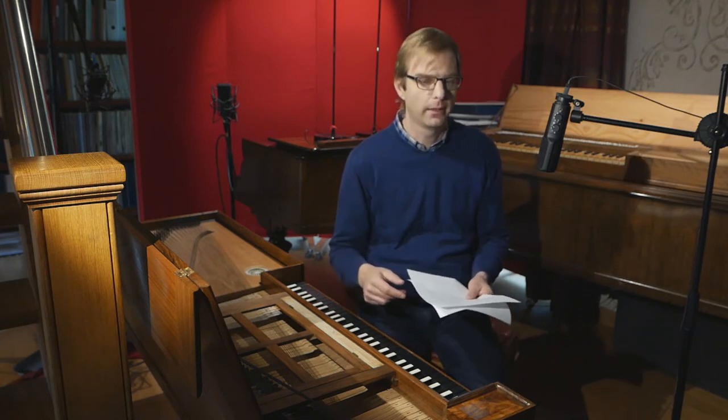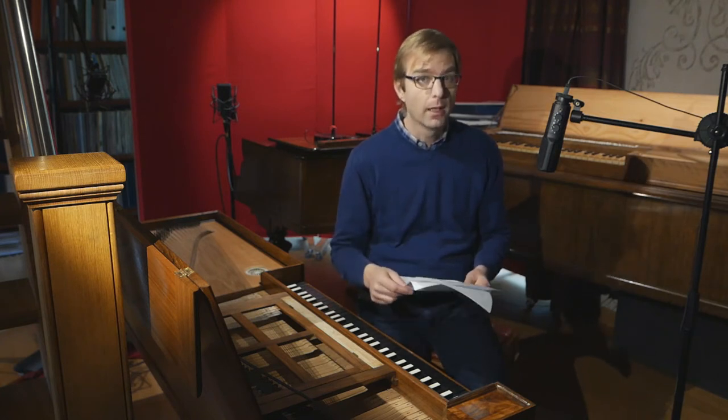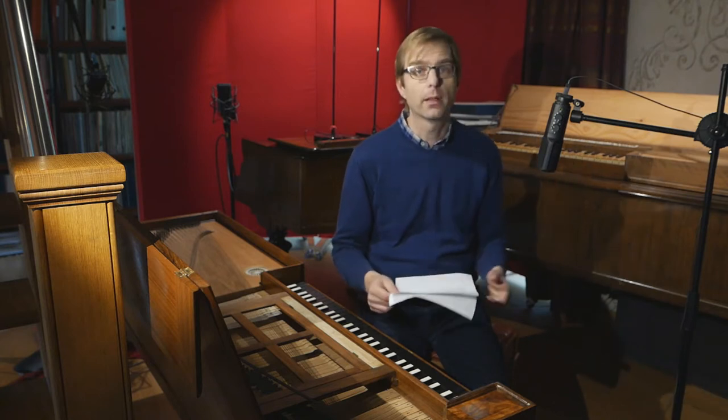So the idea was developing in my mind to expand this channel from time to time with recordings made on other instruments, new instruments. I've done that recently and those videos will come up — I think it will be a trilogy.